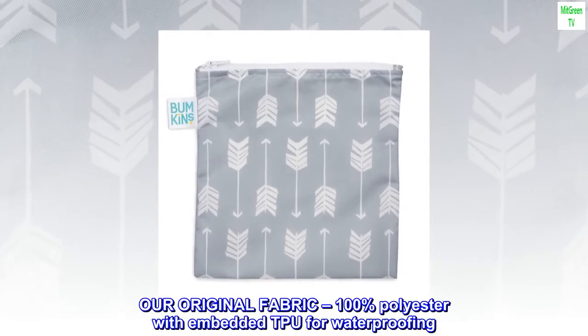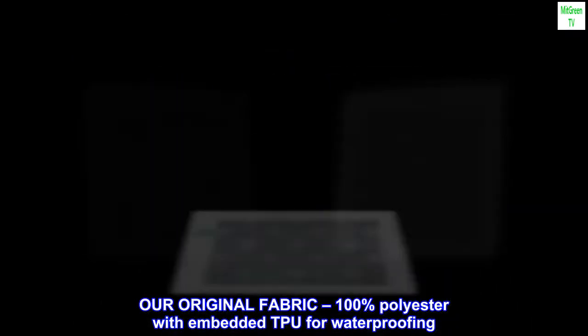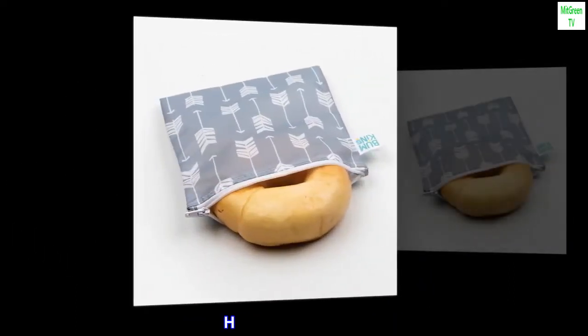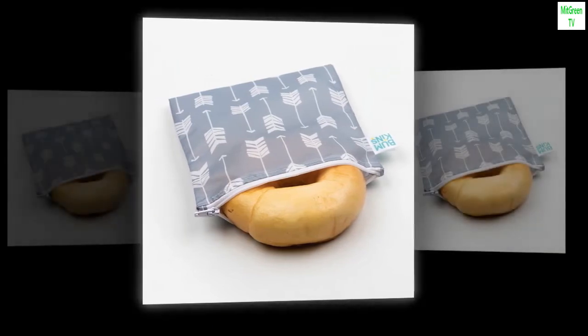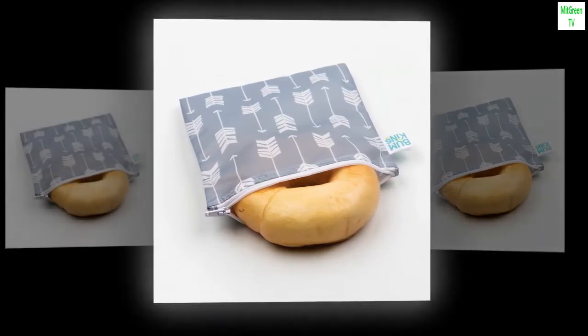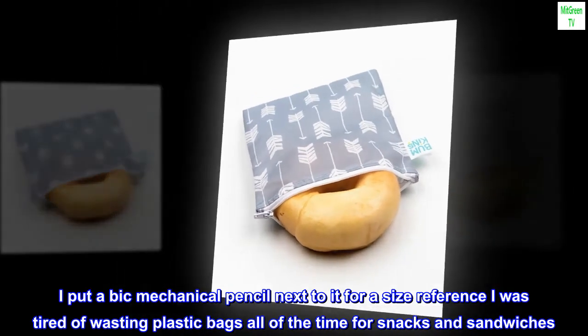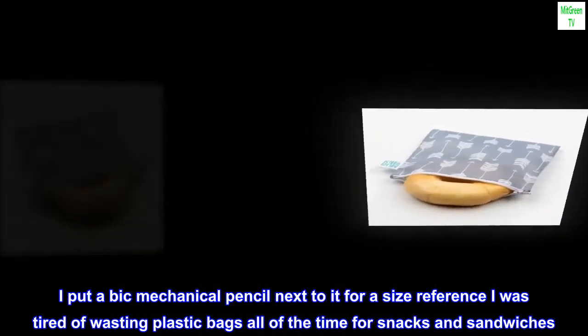Our original fabric is 100% polyester with embedded TPU for waterproofing. Top reviews from the United States. Highly recommend. I love these bags — I put a Bic Mechanical Pencil next to it for a size reference. I was tired of wasting plastic bags all the time for snacks and sandwiches.